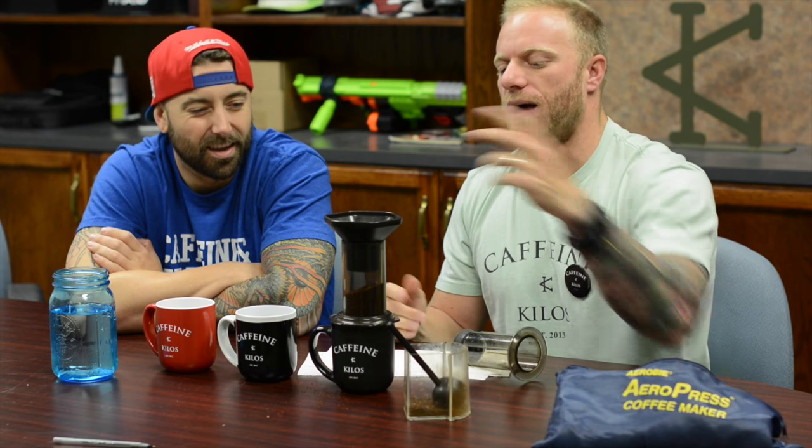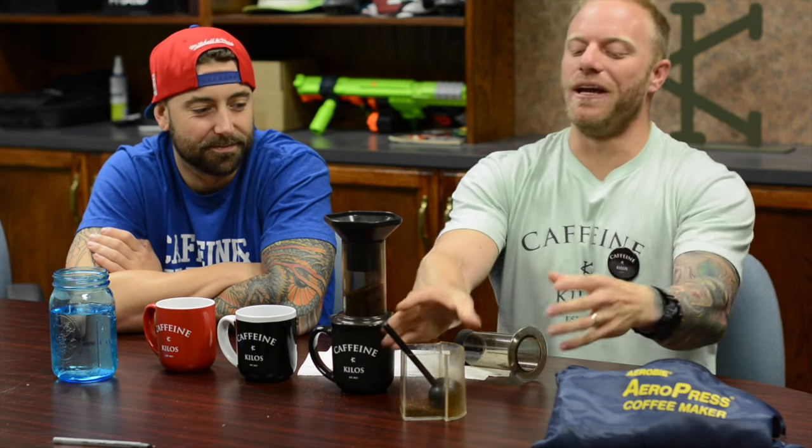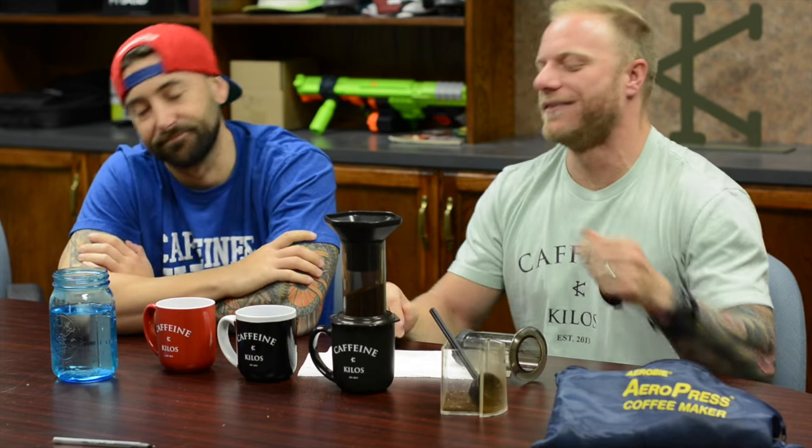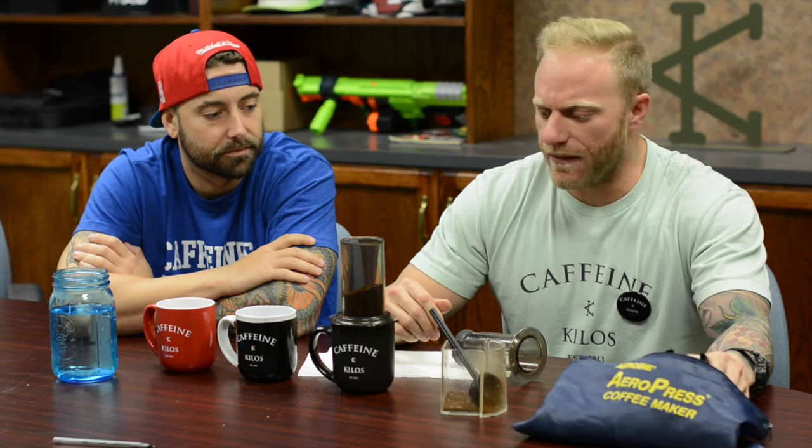It actually comes with a little filter funnel on top too — we don't always have time for that. If you're using a bigger container and you don't want to spill coffee all over the table, that's kind of what that's for. I don't really use that very often.